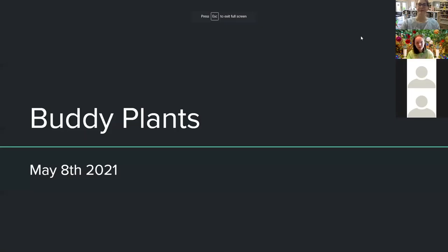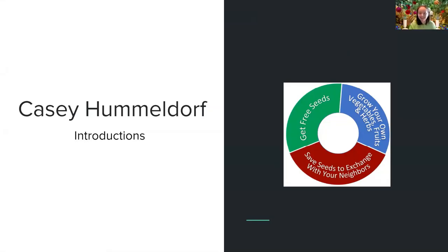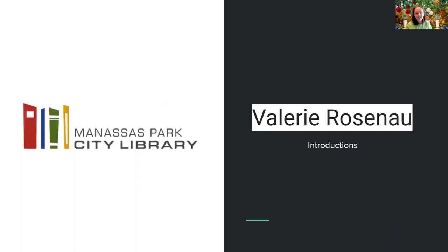Hi everyone, welcome to this week's workshop on buddy plants. We're so happy you're here. I am Casey Hummeldorf, the Girl Scout who's been running these workshops with Manassas Park City Library and with the master gardeners. Valerie, if you would care to introduce yourself and about the seed box that we've installed.